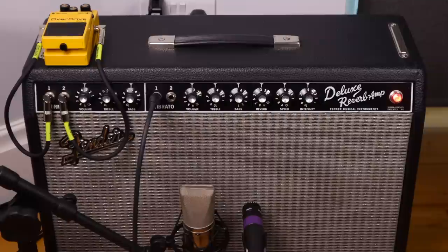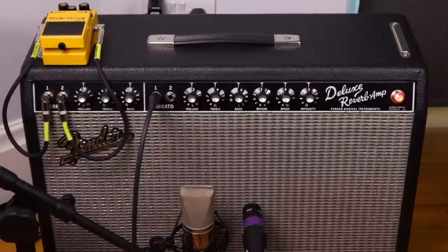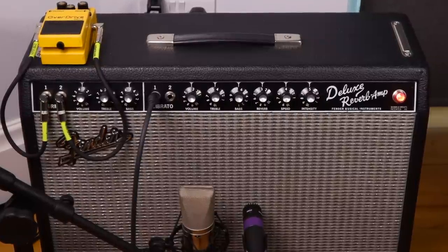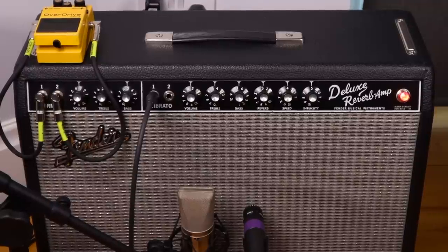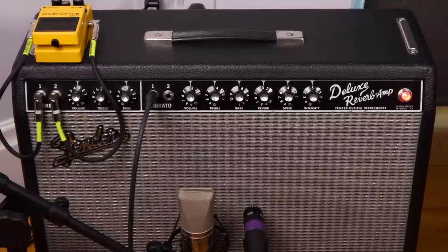An ideal setup is a vintage style amp like this Deluxe Reverb, where you've got two separate channels both with two inputs each. So you could use one channel for your crazy self-oscillating pedal noises and use the second channel for your standard guitar input.